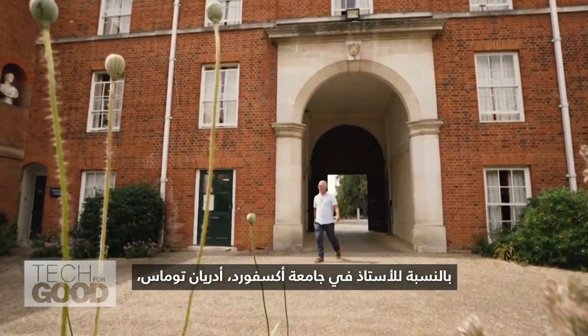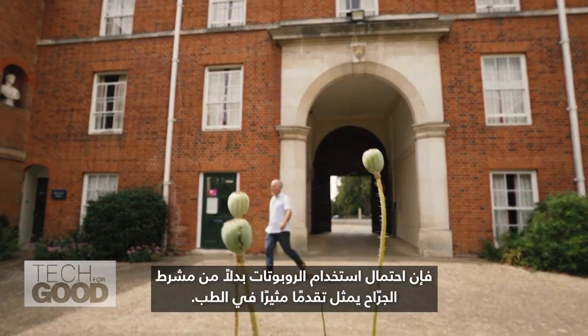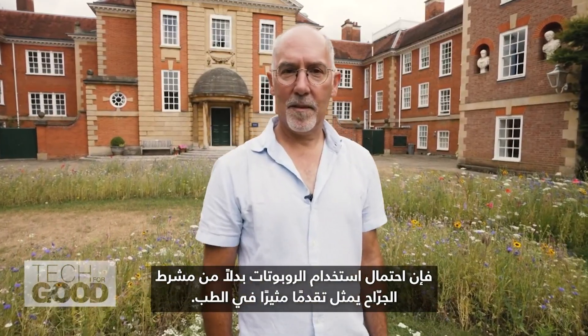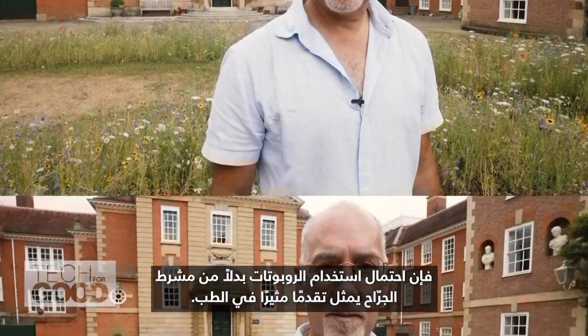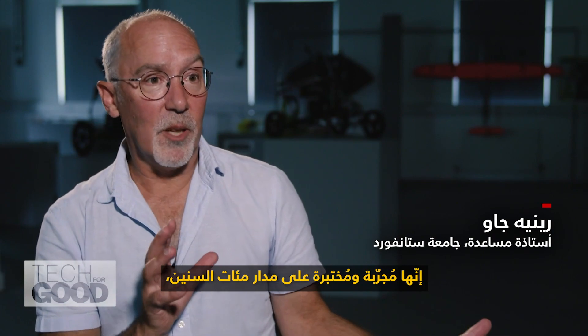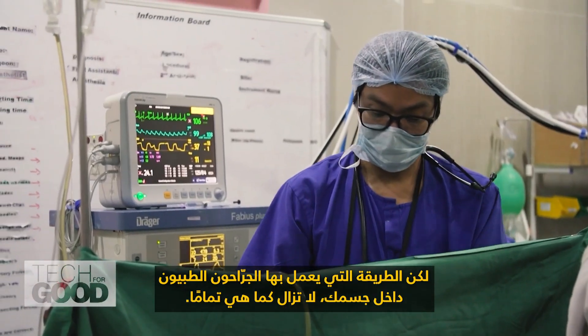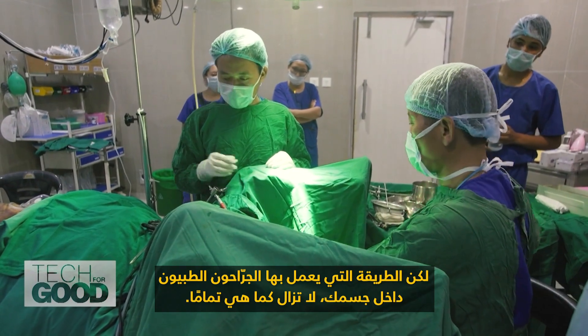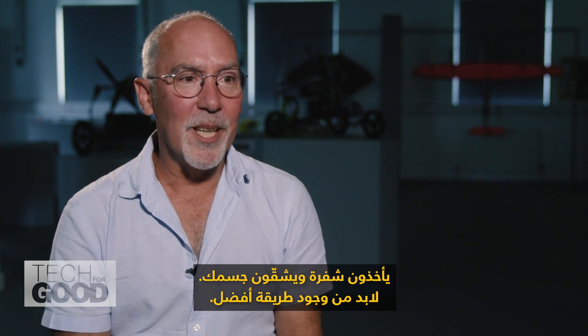For Oxford Professor Adrian Thomas, the prospect of using robots instead of a surgeon's scalpel is an exciting advancement in medicine. It's been tried and tested over hundreds of years, but the way that surgeons operate inside of your body is still exactly the same — they get a blade and they cut you open. There must be a better way.